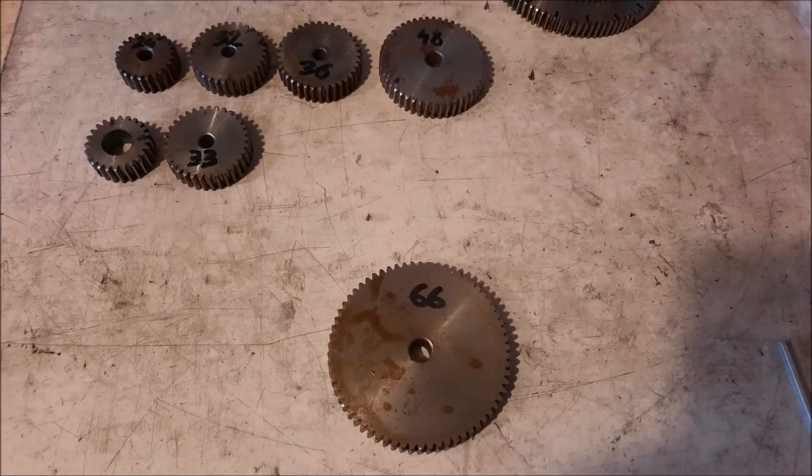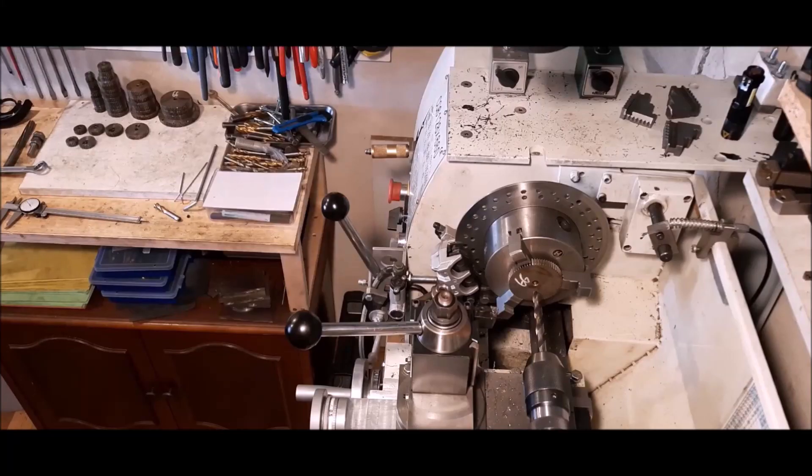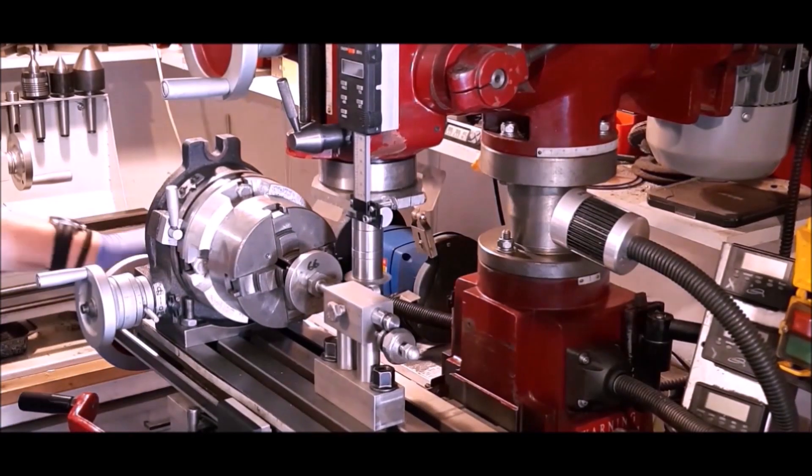As original change gears are metric module 1 gears, I chose the same size gears — module 1. I didn't have a 60 tooth gear in stock and didn't want to order one, so I decided to make it myself.